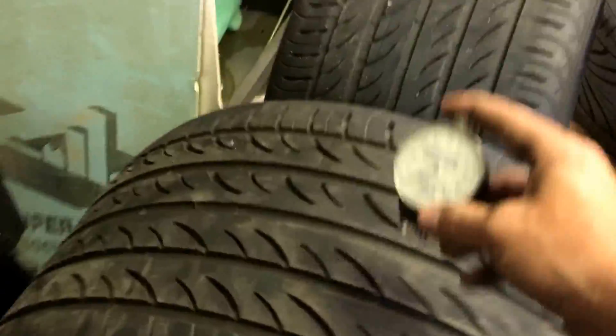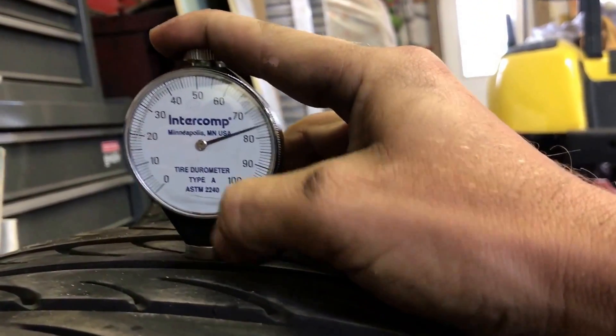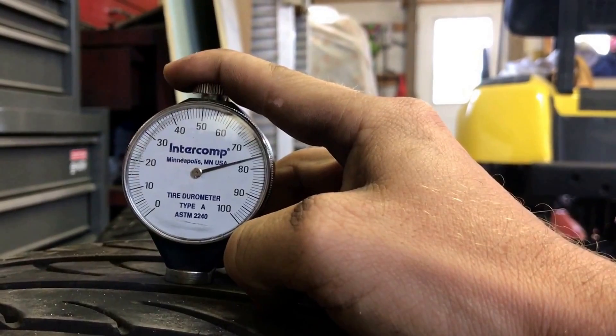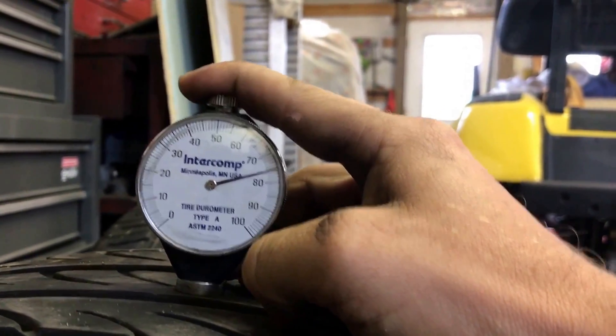Now we'll come over here to my Pirelli's. Pirelli's are hard. So let's see — Pirelli's reading 75, just about 77, 76. So you can see they're a lot harder of a tire.